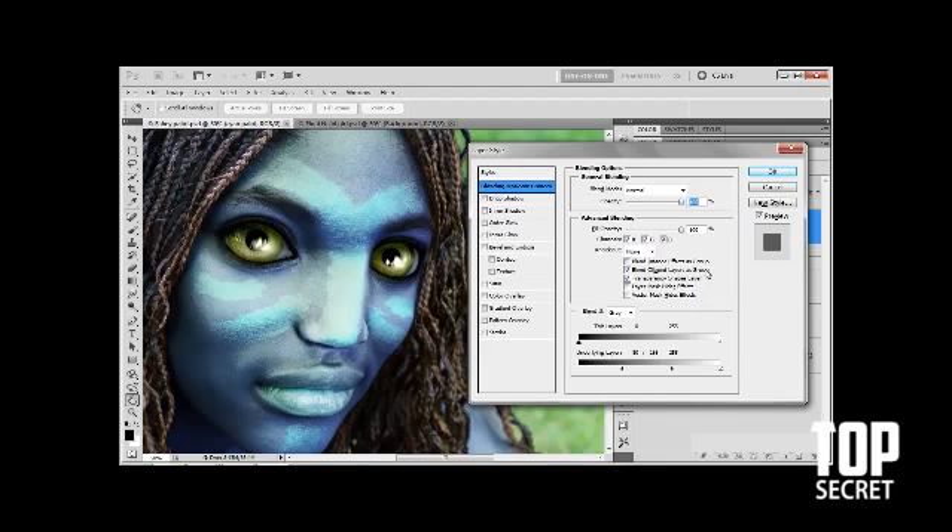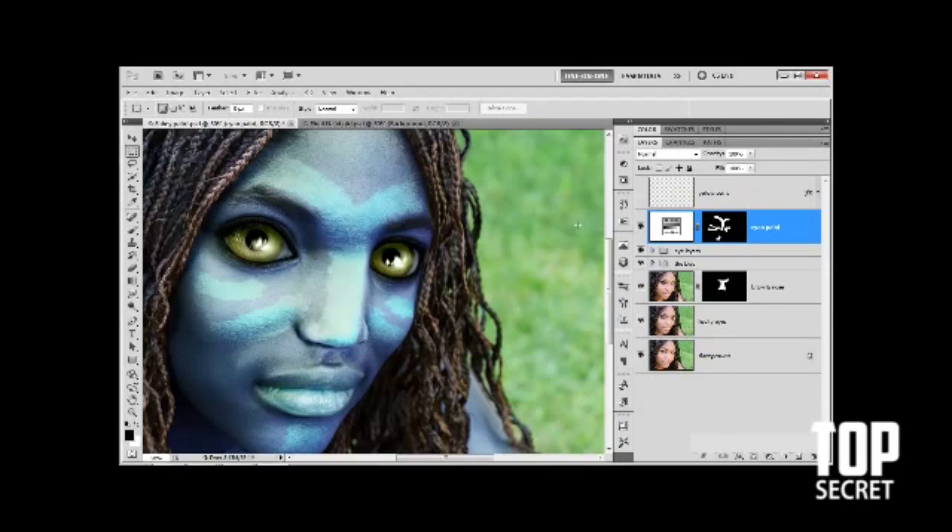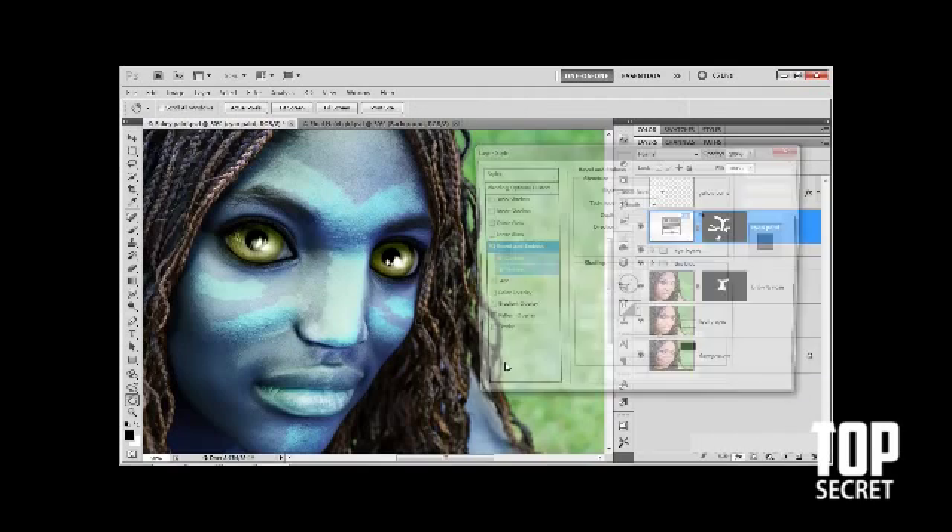I'll click OK to accept that modification — I'm not going to change the blend mode; we don't need that. The other thing I want to do is add a little bit of depth to the war paint, so it appears to rise from the flesh ever so slightly. We're going to do that using a bevel and emboss effect, so I'll drop down to the FX icon and choose bevel and emboss.